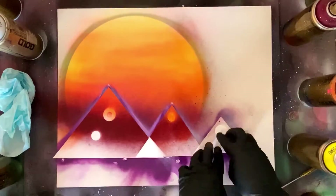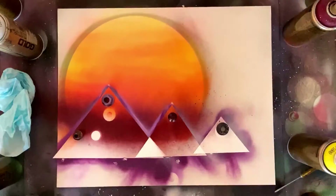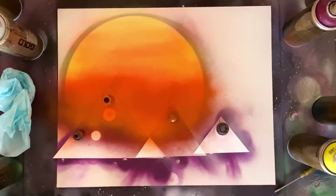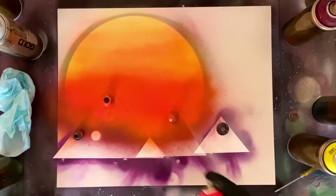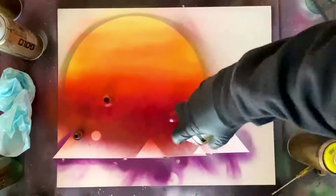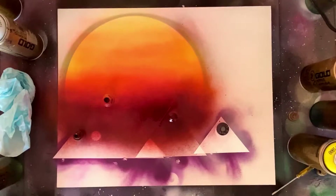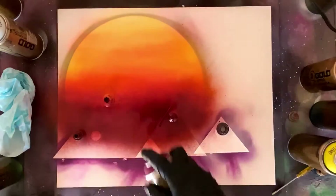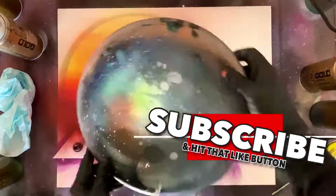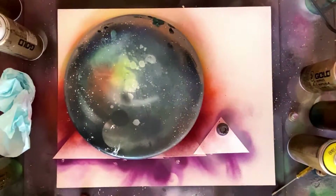I'm putting pieces of poster board directly on, overlapping them how I want those pyramids to look in the end. I want that front biggest pyramid to be the most apparent. Coming back over with some oranges to cover up any purple that overlapped from my pyramids, and I put a couple of nuts and bolts on top just to hold things in place so nothing lifts up and we don't get any overspray.